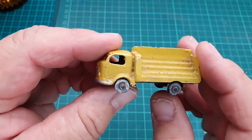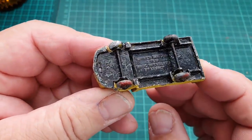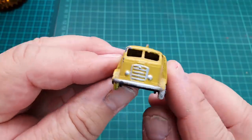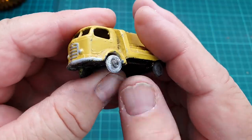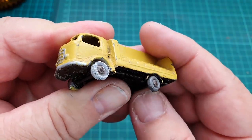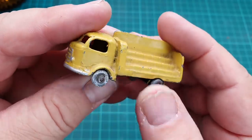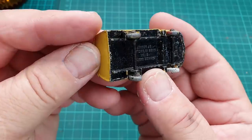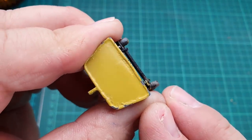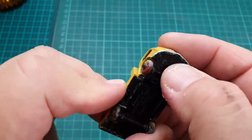The 37b came out in 1960; the earlier ones came out in 1957. Now this one has been modified by somebody - they've done a marvelous job on this front grill, which kind of perplexes me as to why the rest of it looks so rubbish. This front wheel needs to be replaced, the base is held on with just one tab at the back, and there's a funky looking crimped piece of metal on the front.